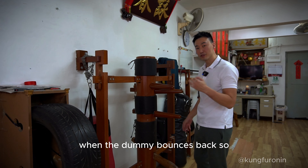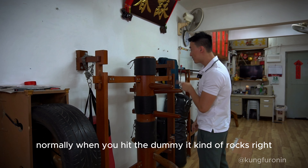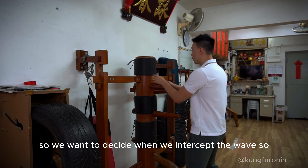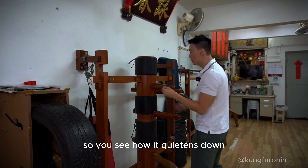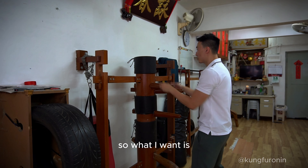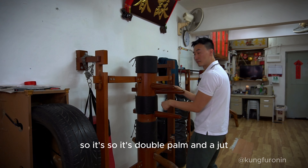When we hit the dummy, we want to intercept the power when it bounces back — see how it stops. Normally when you hit the dummy it kind of rocks, so we decide when we intercept the wave. If I'm not intercepting, you can hear it's a bit noisy. What I want is the dummy to quieten down — so it's double palm and zhat, double palm.